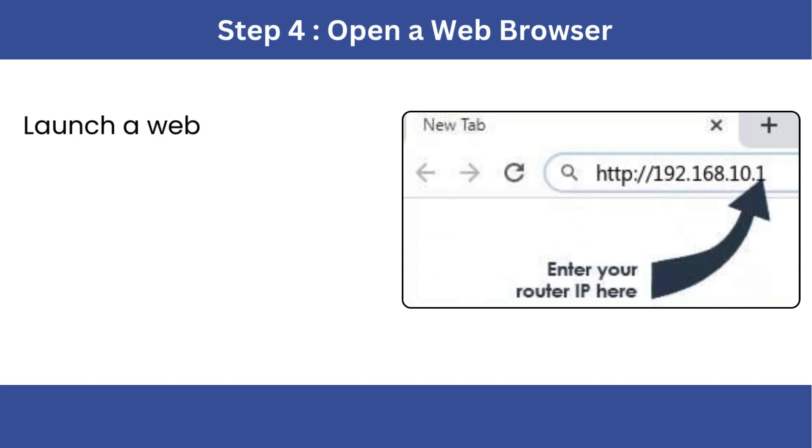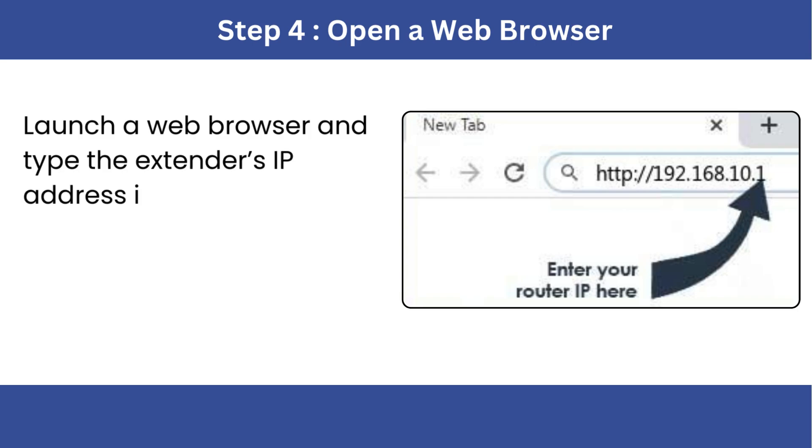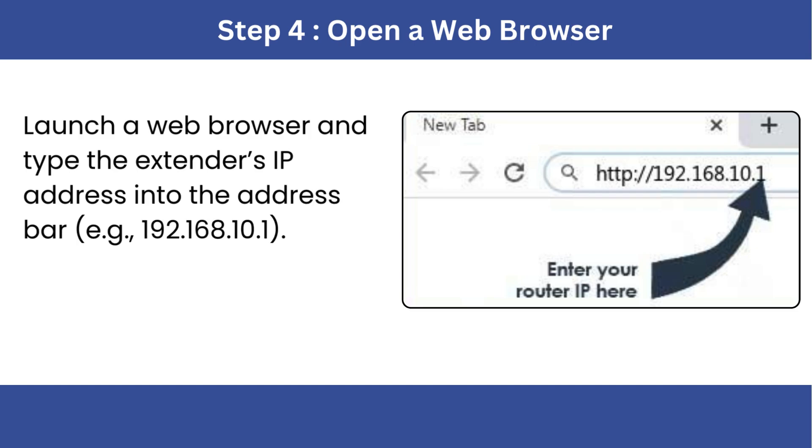Step 4: Open a web browser. Launch a web browser and type the extender's IP address into the address bar, e.g., 192.168.10.1.